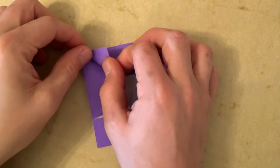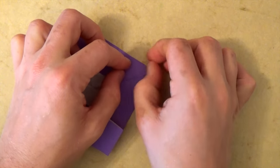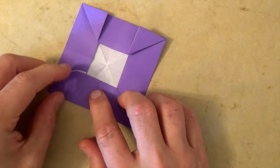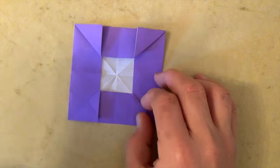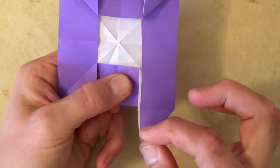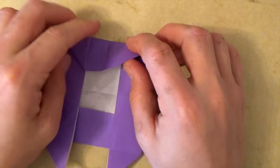Now let's fold this flap up so this edge aligns with this edge — and same with this flap, and same with these two flaps. Now holding right here, pull out this little corner right here and bring it down, and flatten. And the same thing over here, and same thing with these two flaps.